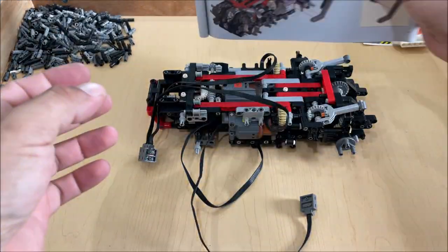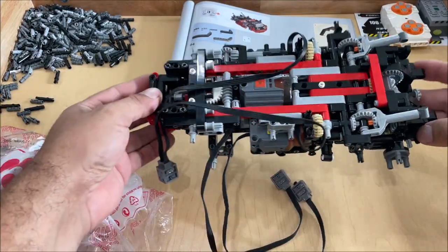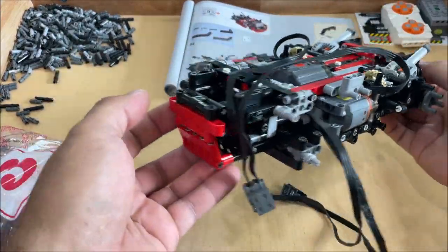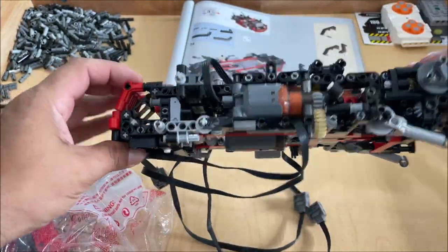We're about to enter stage three. You can see how the model is looking so far — it has a little bit of weight to it, but forklifts are actually a lot heavier than they look.